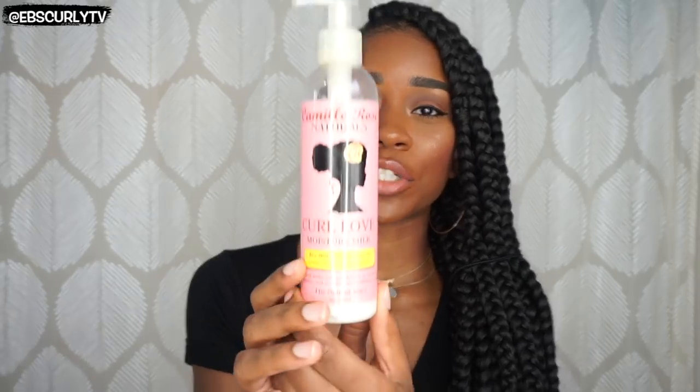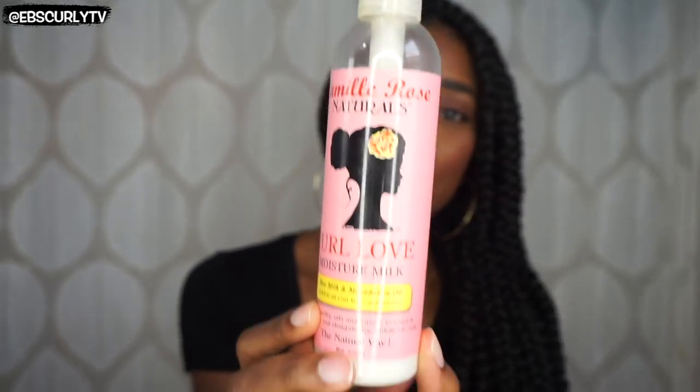I decided to use the Camille Rose Naturals Curl Love Moisture Milk. This stuff is very moisturizing — it smells just like cake batter. I actually thought that would be a better alternative than a leave-in conditioner anyway, because it's strictly for moisturizing. If I had to choose between a leave-in or an actual moisturizing cream, I would use moisturizing cream.